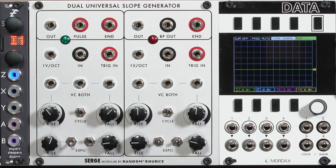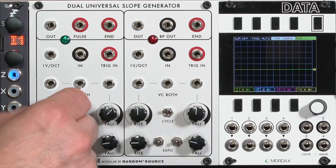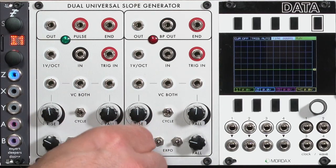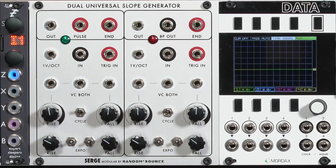Another trick with slope generators is that they're easy to turn into LFOs. Some of them require extra patching, some of them have that feature built in. I'm going to go back to my initial settings because I'd like to know where I'm starting from. I've got these tweaked to some strange values — rise and fall can take minutes and you don't know what's going on. You think the whole thing's stalled.